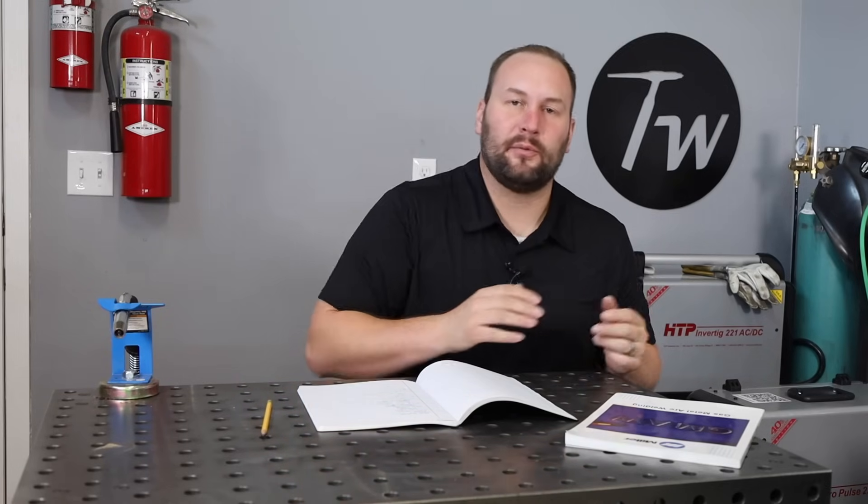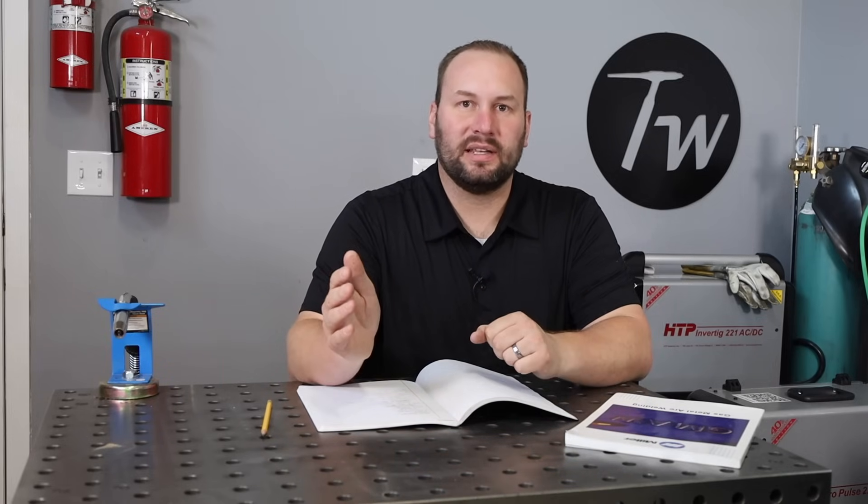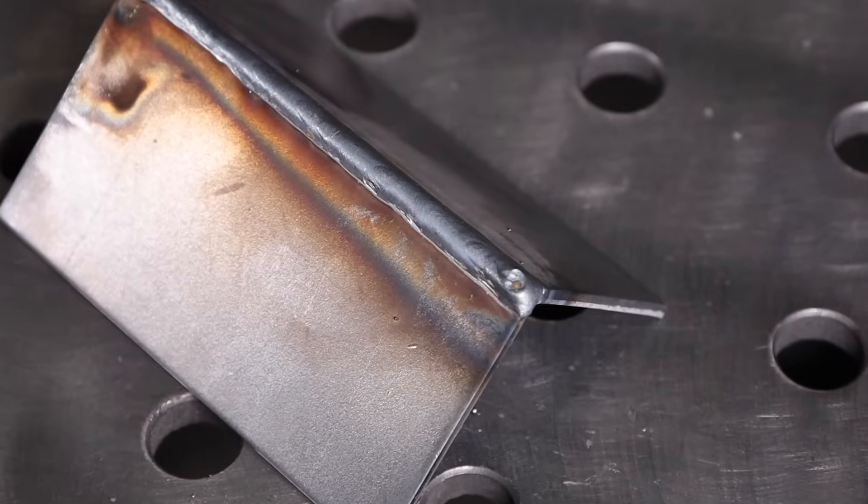Before we move on to voltage, a few things that might influence whether you'll be on the high end or low end of that range. One is the position you're welding in — if you're welding vertically up, you'll probably want to run on the lower end of the wire feed speed range so you can maintain better control. Also, the type of joint: if you're welding an outside corner joint you'll probably want to run lower than if you're running something like a T-joint with a fillet weld.